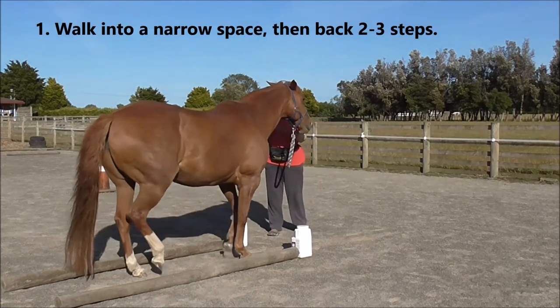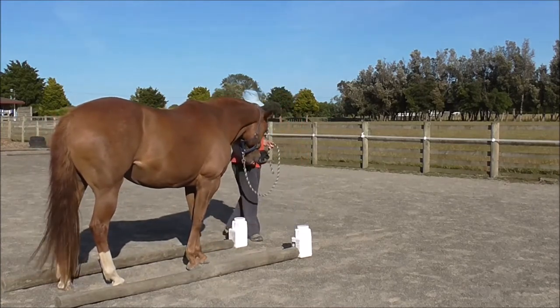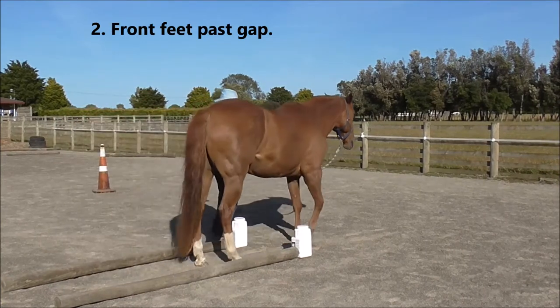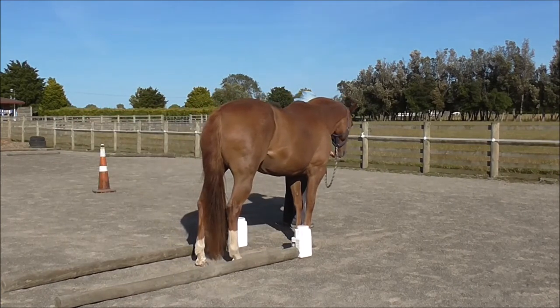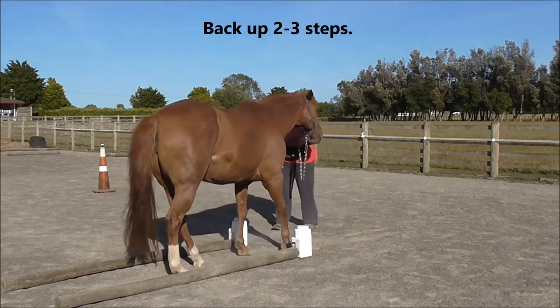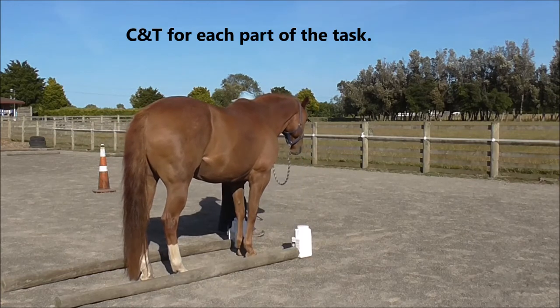First, we walk into a narrow space, then back two to three steps. Click and treat. Front feet just past the gap. Click and treat for moving forward. Back up two to three steps. And we want to click and treat for each part of the task.